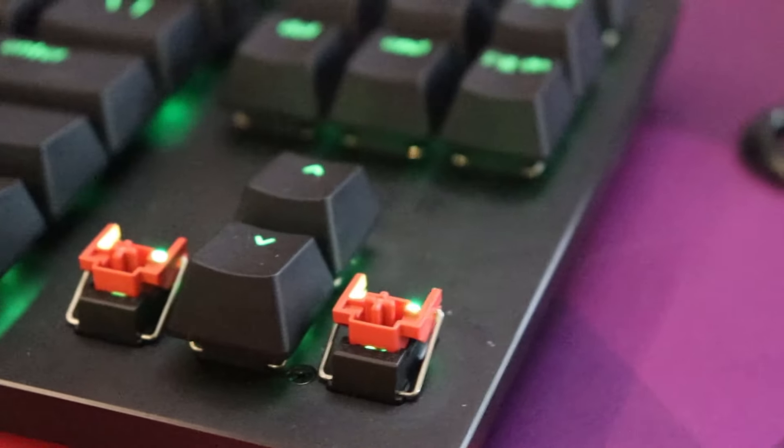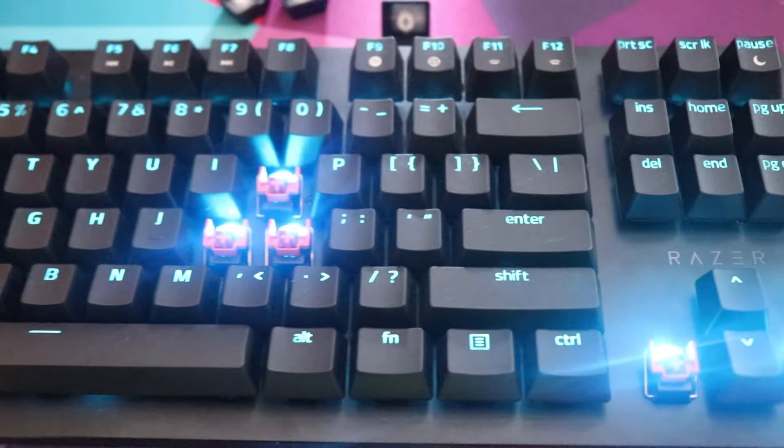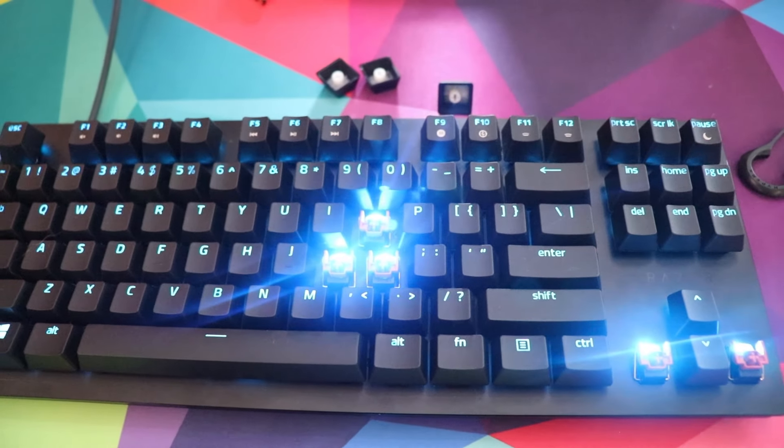If you look at Razer's website where they talk about these optical switches, they are rated up to 100 million key presses. Cherry MX recently said their switches are rated up to 80 million, and HyperX is also rated up to 80 million keystrokes. You're probably never going to ruin your switches by pressing them too many times — chances are you'll be bored with your keyboard or want something else before the switches die out on you.